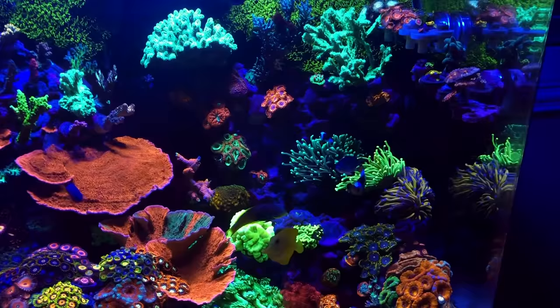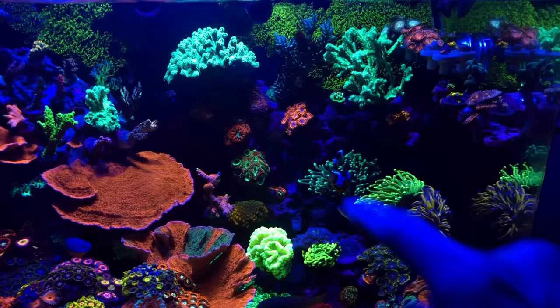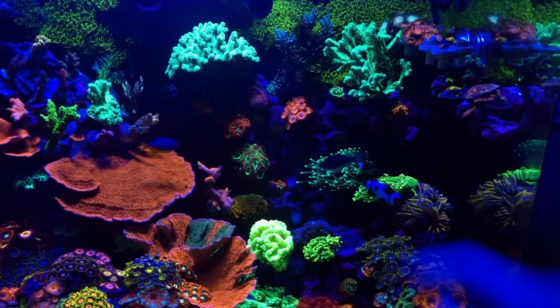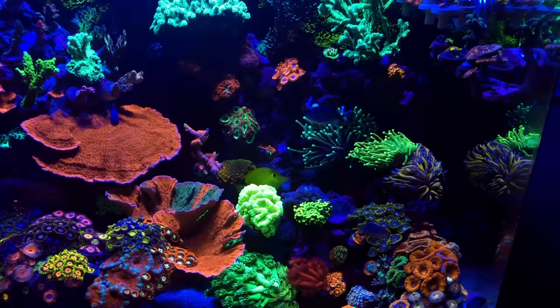On this side everything's looking pretty good. I'd love to fill in this dead space here, but the only problem is this torch — when it gets big, it reaches all the way up here and kind of all the way down here, making it a little difficult adding corals. You do get the beautiful wave effect from them, but everything else you just kind of have to keep away because it will inevitably sting it.